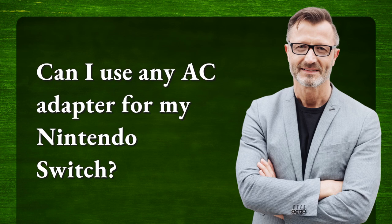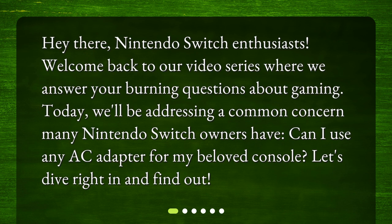Can I use any AC adapter for my Nintendo Switch? Hey there, Nintendo Switch enthusiasts. Welcome back to our video series where we answer your burning questions about gaming. Today, we'll be addressing a common concern many Nintendo Switch owners have: can I use any AC adapter for my beloved console? Let's dive right in and find out.